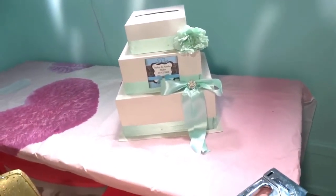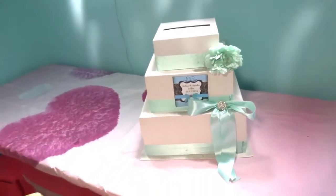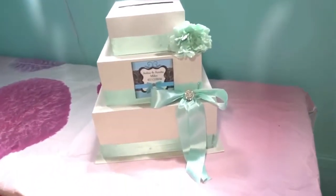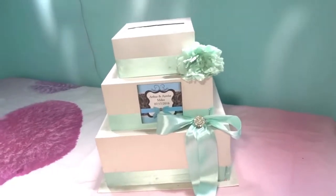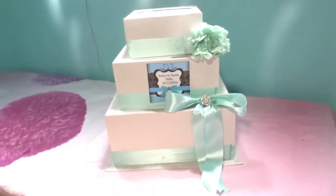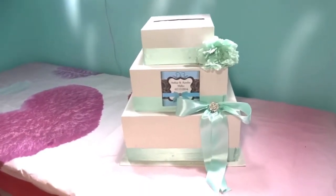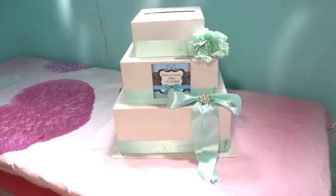I need $20 in order to ship this to you because you're going to have to pay $20 — this thing is heavy and it's big. But then you have pretty much a free box, because if you look online to see how much the money boxes and letter boxes for weddings cost, they're quite expensive — most of them are over $100. So whoever gets this will be a lucky person. They'll get a design from Ishae's.